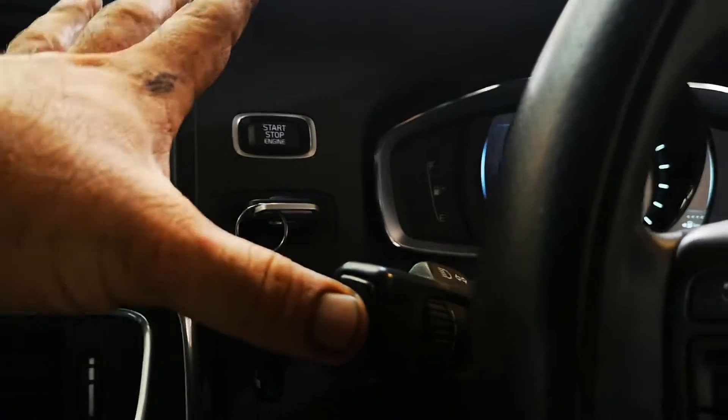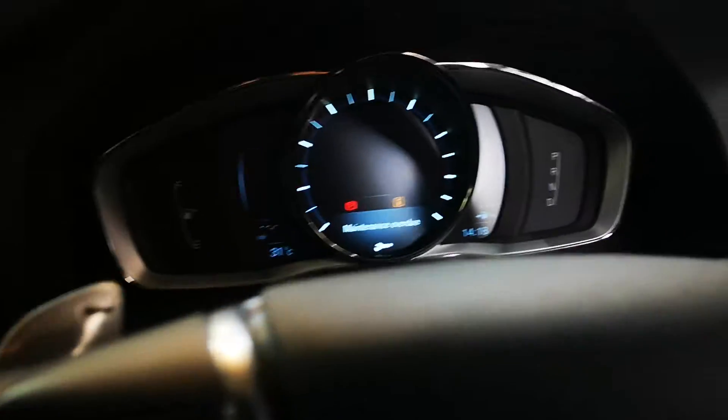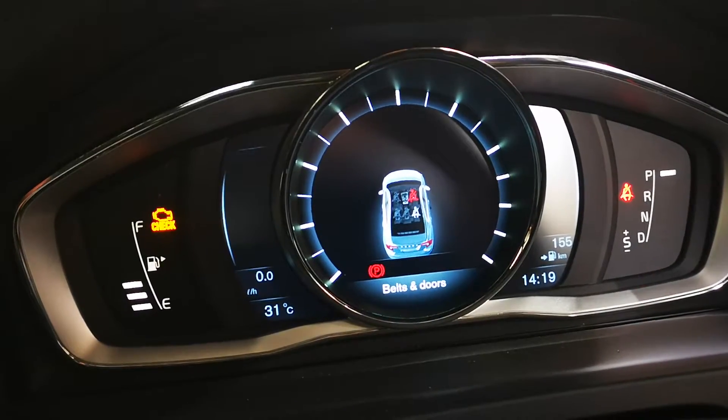Put the key in, push start-stop once to get into position one — you'll see everything come on. Now, this is the key part: hold this down, push start-stop for two seconds. Keep holding that down, you're going to see — I'm holding, holding — you're going to see the lights start to flash.